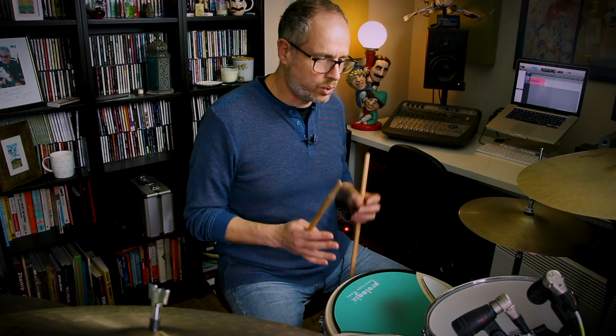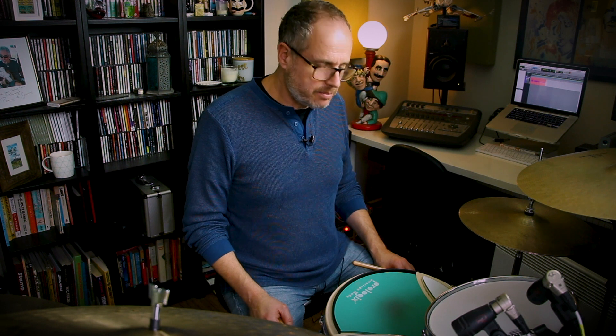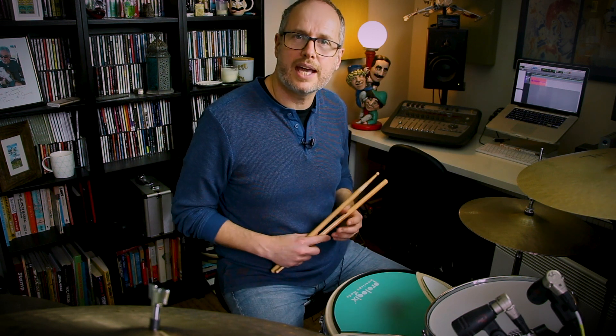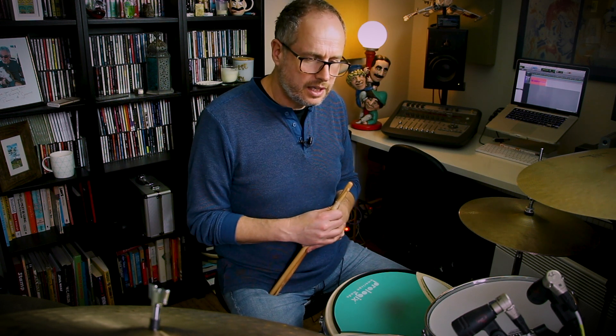When I talk about my practice routine, I'm talking about this specific single stroke roll journey that I'm on. So yesterday, for the first time, I practiced the singles routine exercise, which I've talked about in a previous video and will link below in the description. That's an important aspect of practice — always to focus on that weaker hand so that I can develop some strength and some speed, similarity of sound between that and my right hand. So that's a really good exercise to check out.